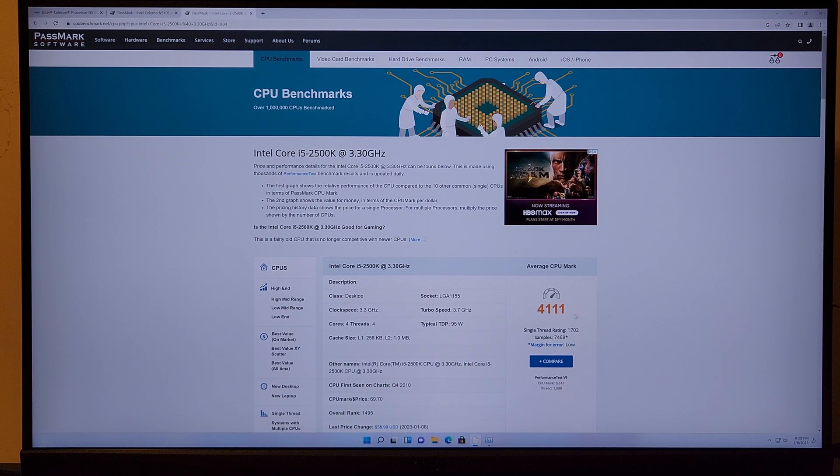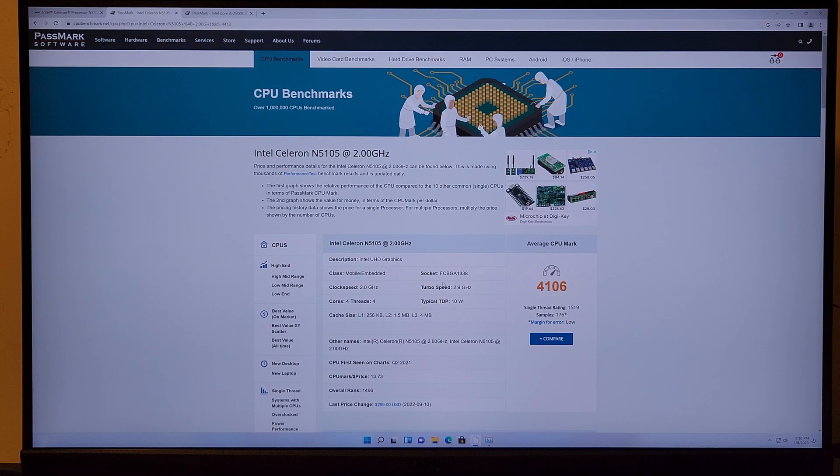It really shows the difference that a couple of generations can make. Anyway, this Celeron CPU is not a desktop CPU — not one of the latest sockets, not a 12100 or 1700 socket. None of those.